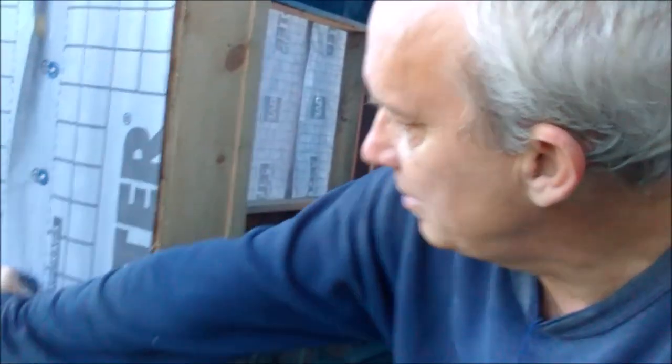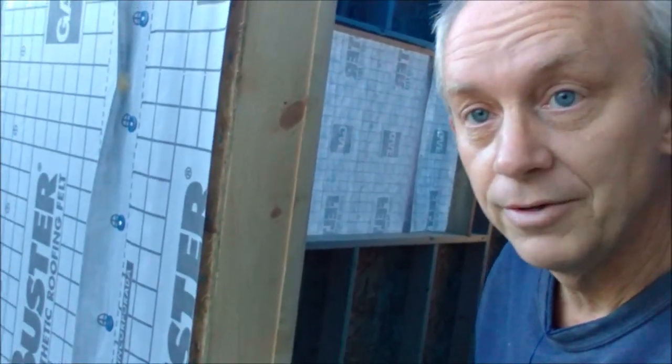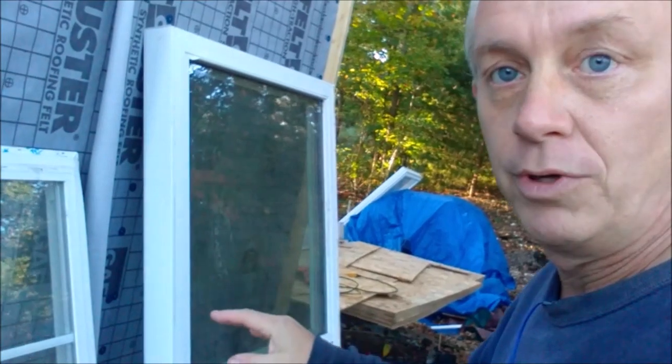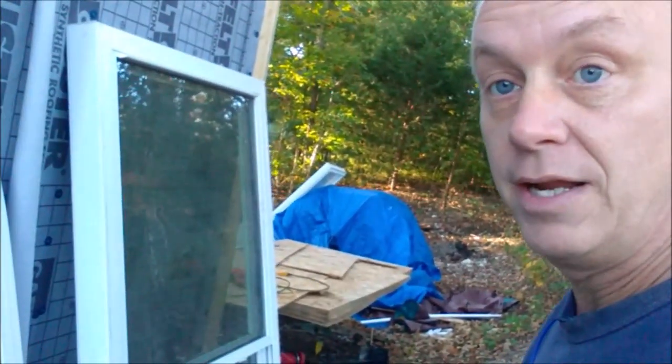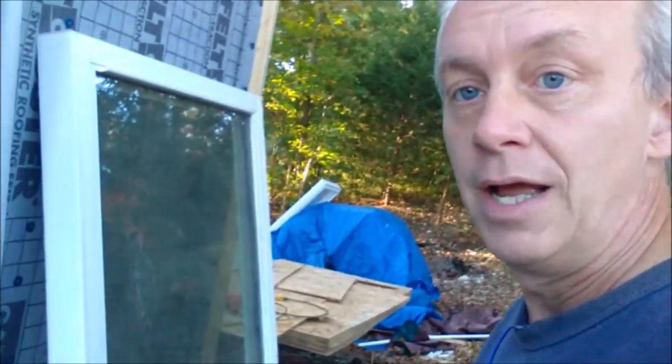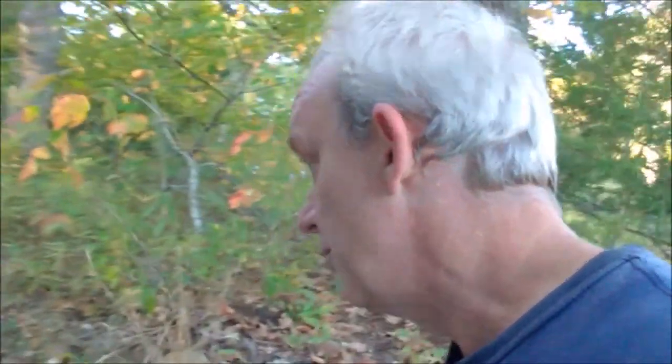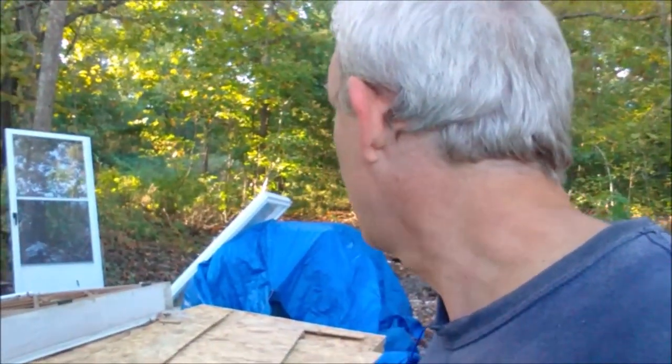The next project is installing the window and taping the house wrap — taping all the seams. Now, none of our windows match because they're all different. We bought them at a yard sale and the Habitat for Humanity ReStore shop and got them really cheap. We ended up saving about $700 on the doors and windows by finding used ones. Actually one of the windows is brand new — still wrapped up with instructions on it. He bought it and didn't use it.